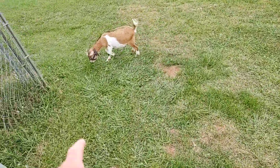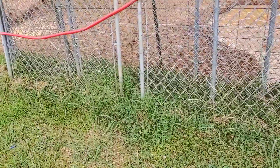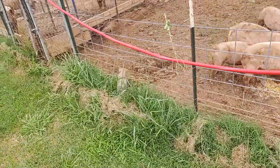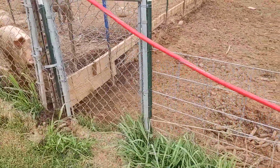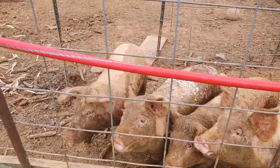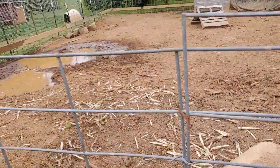Got the goats out getting some fresh green. We've already watered the ducks and chickens and fed them. They want their food, so we're going to get them some food here.